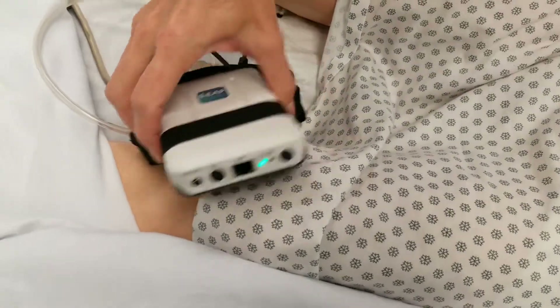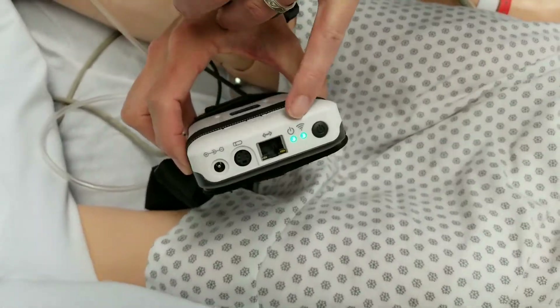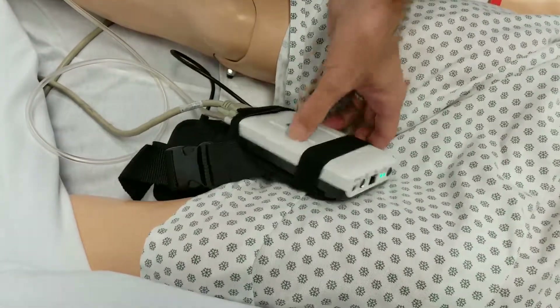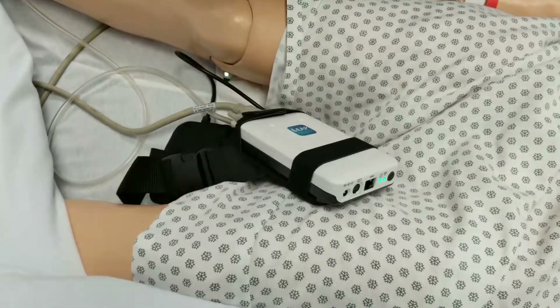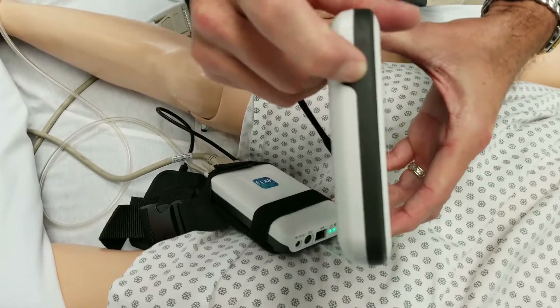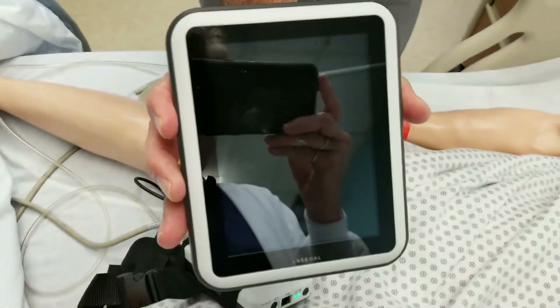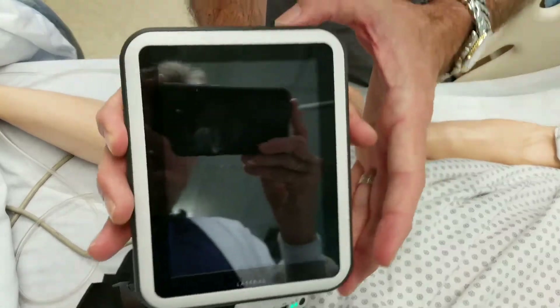Alright, we just heard the cough, so we've got two green lights and we've heard the cough. Once you have two green lights and you hear the cough from Megacode Kelly, I'm going to take the link box and turn the power on, and the sim pad will start powering up.